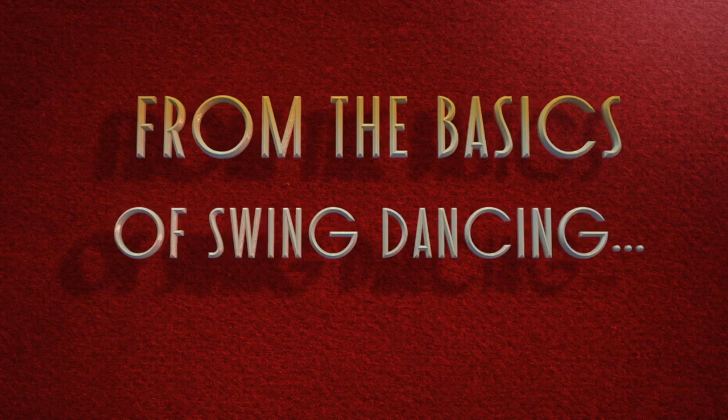Hello, I'm Rusty Frank. And I'm Ted Stanley. Welcome to our Lindy by the Sea level two course. In this one we're going to introduce the signature move of Lindy Hop and it's called a swing out.